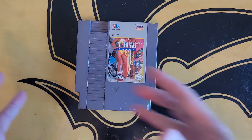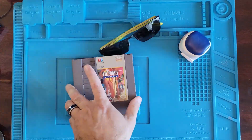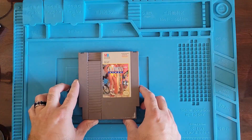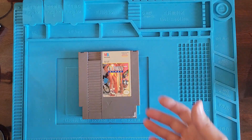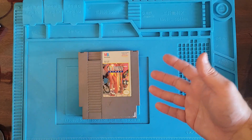Let's actually try to play some California Games. This is Nick with Wolfman Repairs, and today we got California Games. Now I want to play this game, but it don't work.